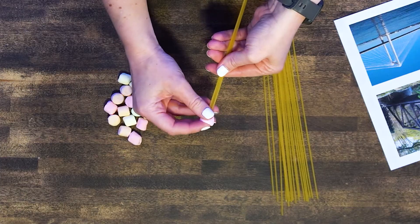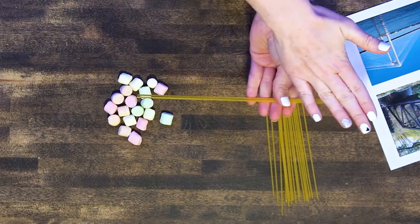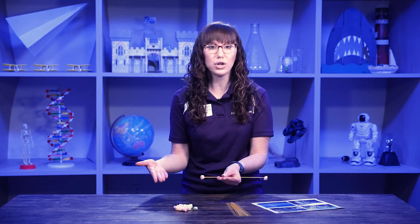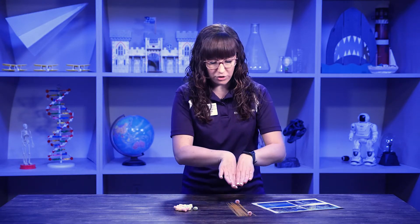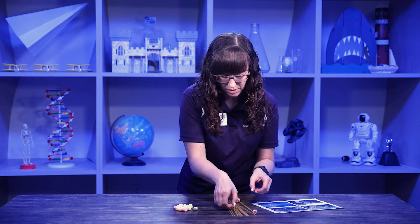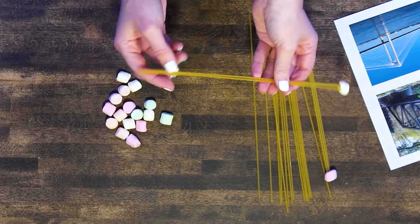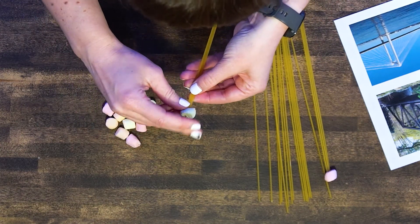I'm going to take three pieces of spaghetti and put my marshmallow here. I'm going to make the long piece the base of my bridge first, but you can start however you want — yours doesn't have to look like mine. If you decide you just want to make a basic bridge and go straight across, that's cool too. Whatever you want is going to work.